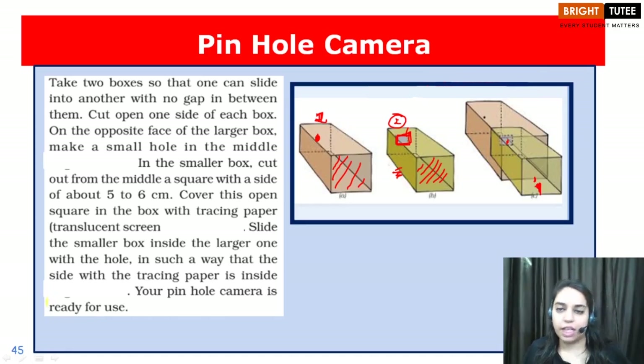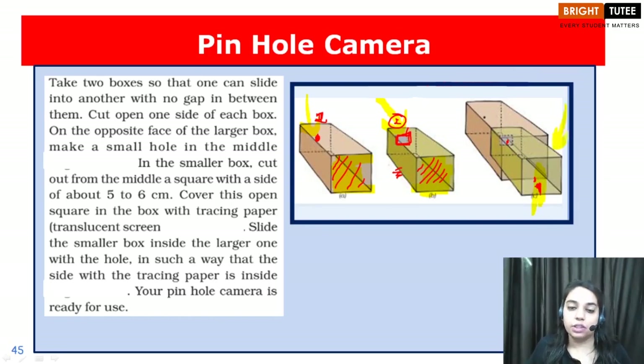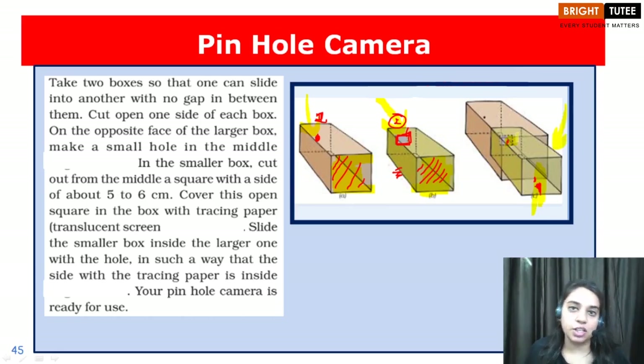Let me give you a quick recap. We took two rectangular boxes — one larger, one smaller. First, we remove one face from both the rectangular boxes. In the larger box, on the opposite side, we create a pinhole, whereas in the smaller one we cut a square piece of dimension 5 or 6 centimeters and paste a translucent screen like a tracing paper. We insert the small box inside the larger one and observe the image, sliding it forward or backward to obtain the clear image of the object on the screen.